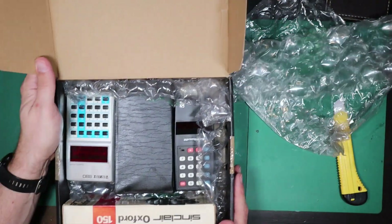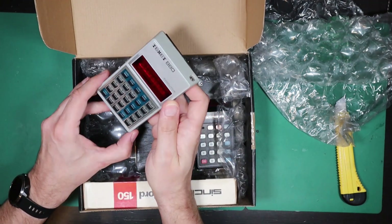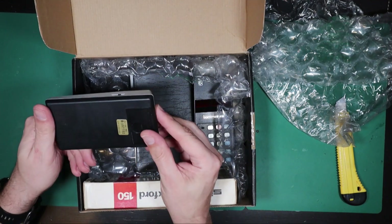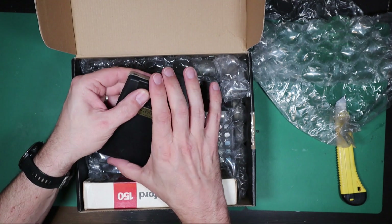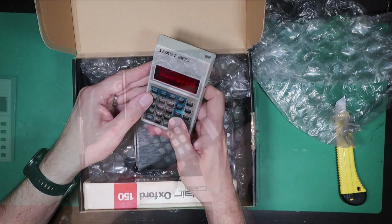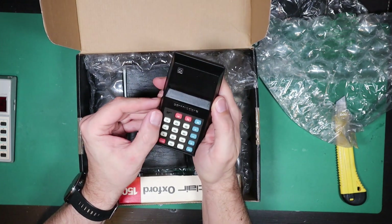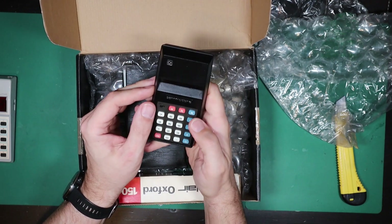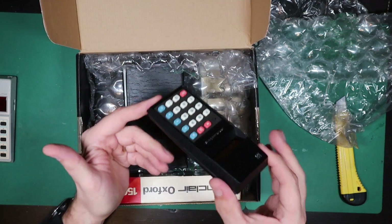Oh, this is an interesting lot — I was kind of excited about this. This is a vintage calculator lot. We have a Techset 880 Executive — I think it's an LED display. It's a very nice looking little calculator. Made in Hong Kong. Well, that one looks like maybe it works. For those Commodore fans amongst us, there's a Commodore calculator here and this one is at least partially working. It's quite a nice looking display on that. That's quite a nice looking thing.